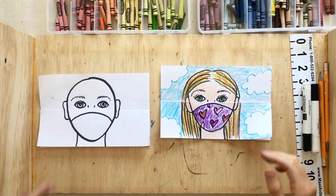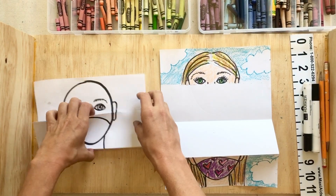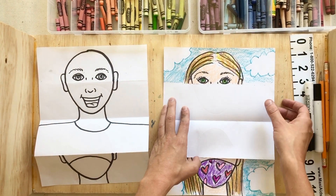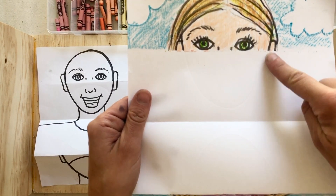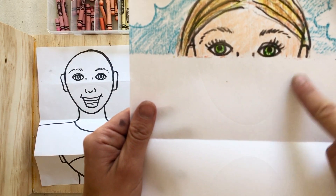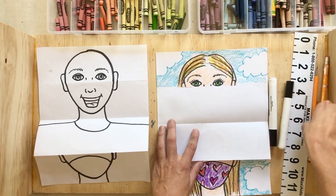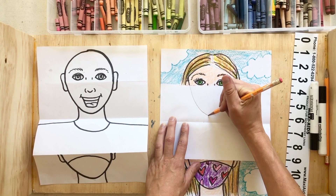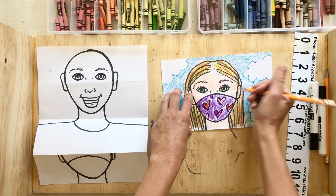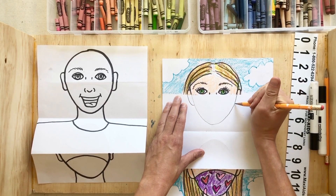Now we're on the second portion of our behind-the-mask self-portraits. We are going to unfold our papers. As you can see, I have the outline of what we're going to be drawing next. Since we pressed very hard when outlining our face, you should be able to see a slight line of where the face outline was drawn on this side of the page. Once you open it up, look for that line and trace over it with your pencil. If you can't see the line, fold it back up, press really hard again over the outline, and then trace over all the lines from the outer flap.